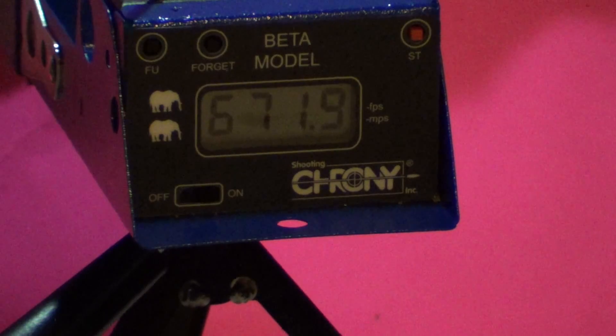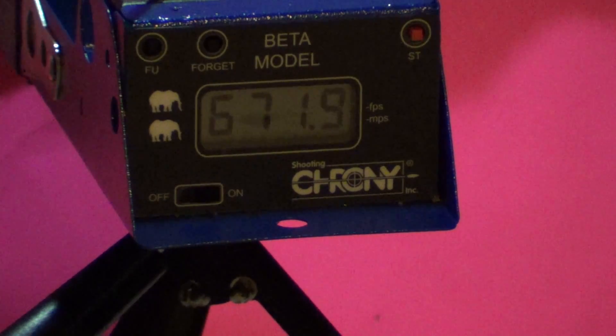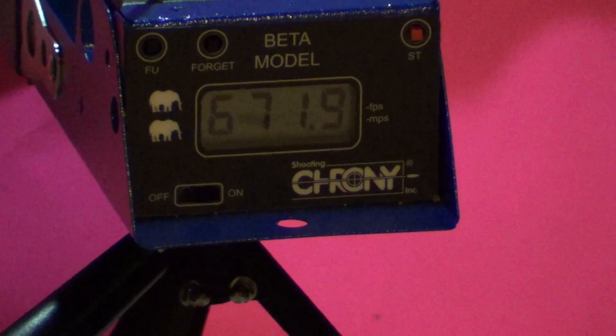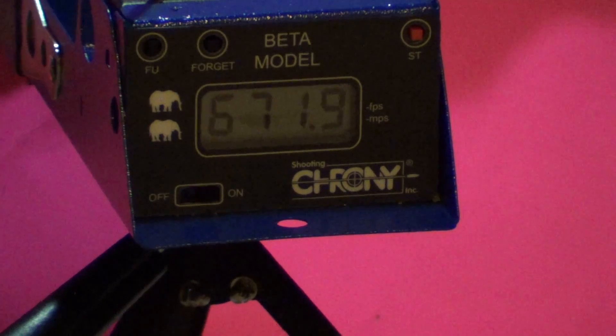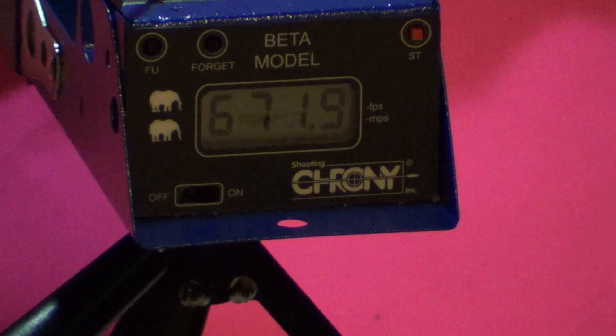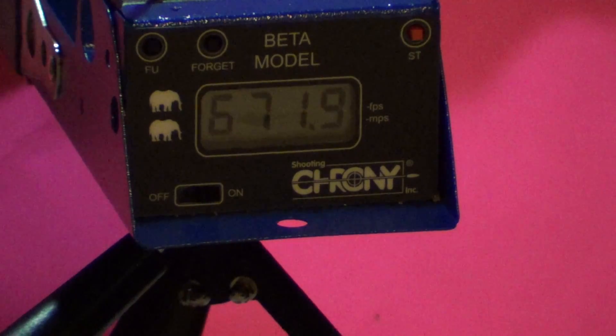So just plugging the hole in the piston gave us about 250 feet per second. That's not bad — that was a really easy mod to do. Next I'm going to try shimming or preloading the spring a little bit to see if I can get up to like 750 or so.